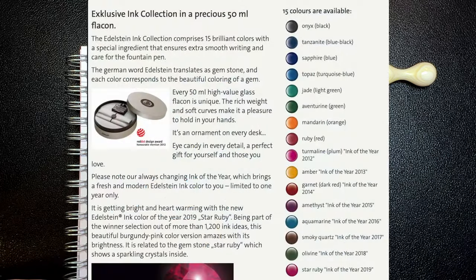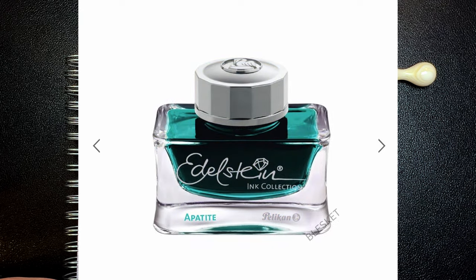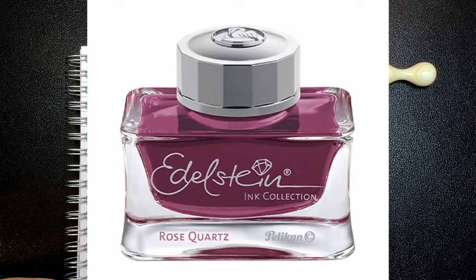There are eight standard Edelstein inks: Onyx, Tanzanite, Sapphire, Topaz, Jade, Aventurine, Mandarin, and Ruby. And then every year since 2012, Pelikan has made an Edelstein ink of the year. Listed in order starting in 2012, they were Tourmaline, Amber, Garnet, Amethyst, Aquamarine, Smoky Quartz, Olivine, Star Ruby, Moonstone, Golden Barrel, Appetite, and this year's ink of the year, Rose Quartz. Let's hope there's an ink next year too from Pelikan.